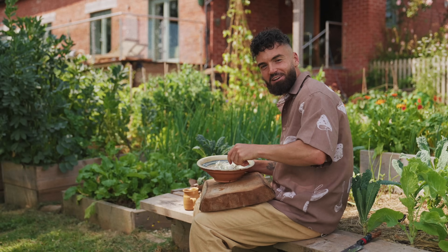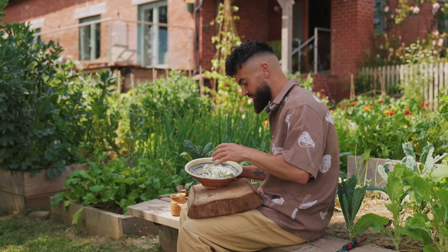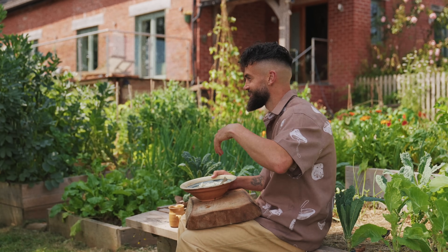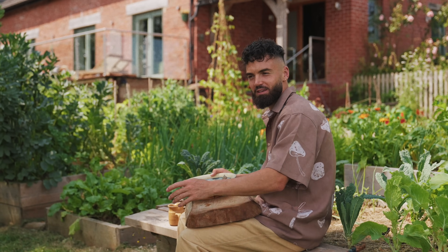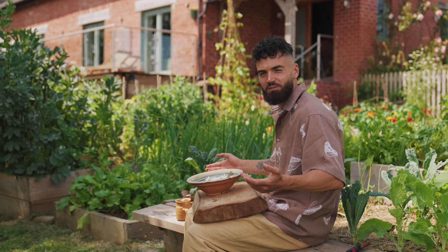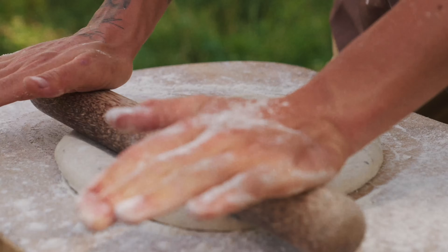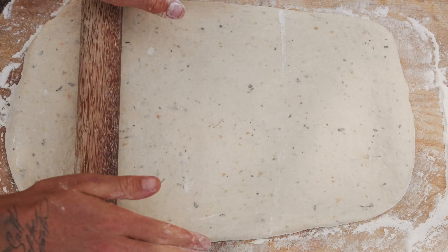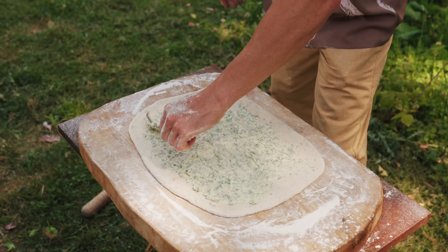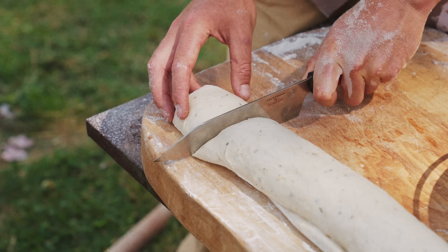Mix the herbs and garlic through the butter along with a little salt — that is the garlic butter done. Any leftover, just wrap it up and it will solidify; you can use it on roast potatoes. Garlic butter is one of life's great pleasures! Now I'm rolling the dough out into a rough rectangle shape, spreading lashings of that butter on top, rolling it up, and cutting it into nice chunks. Then I get it into my greased roasting dish to roast over a fire.